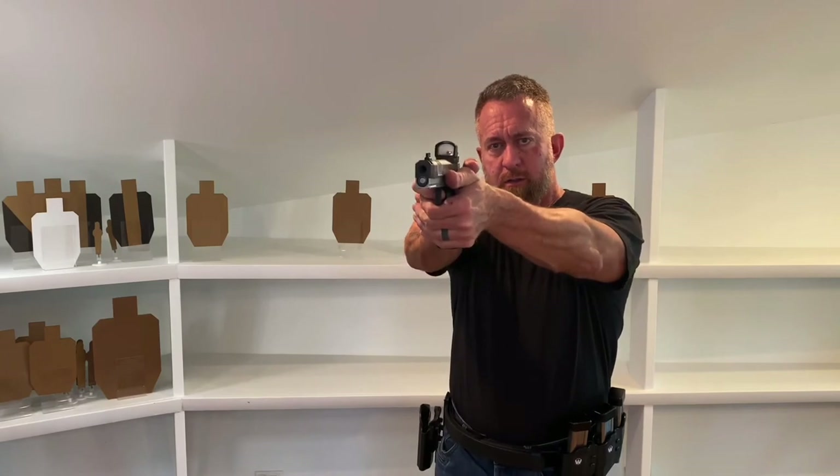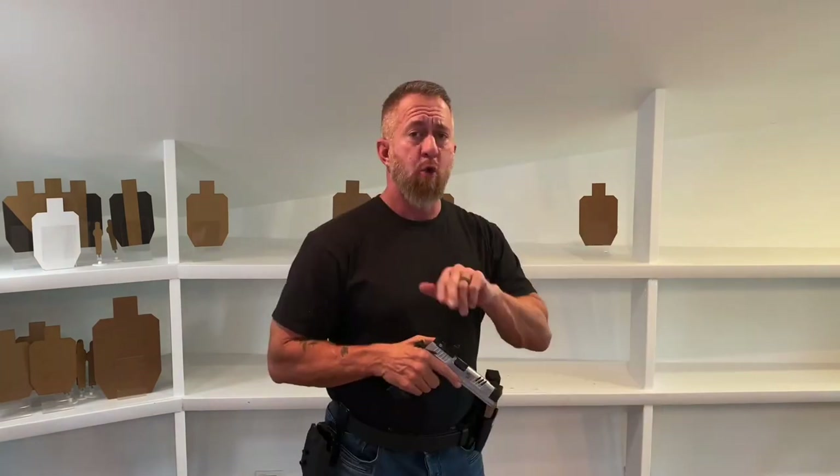I have another question. Gross motor skill versus fine motor skill — by the definition used in this argument, pulling the trigger is a fine motor skill. That is the most important task we conduct with a firearm, the most crucial one. So we can train that fine motor skill, but we can't train using the slide lock lever? It just doesn't make sense to me.